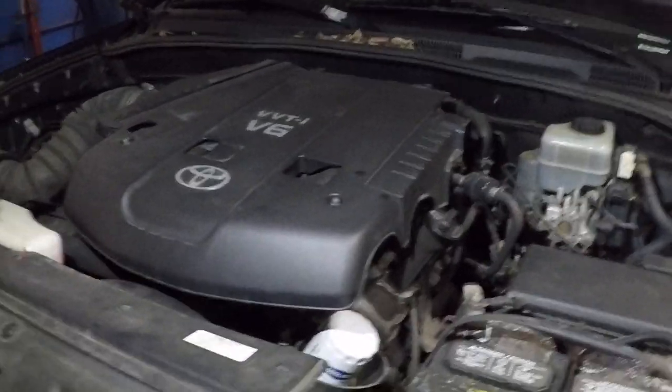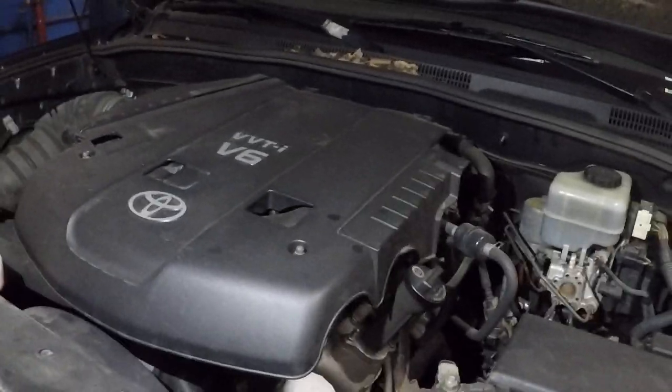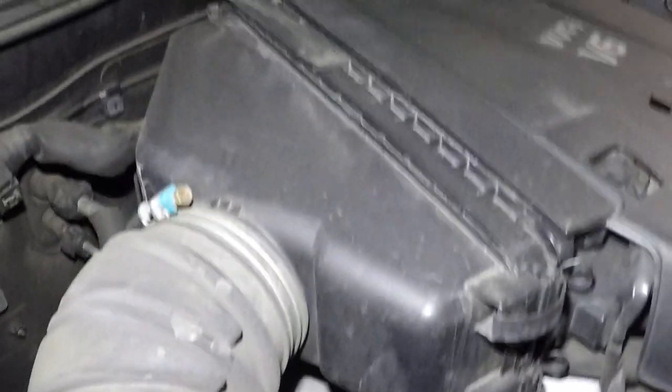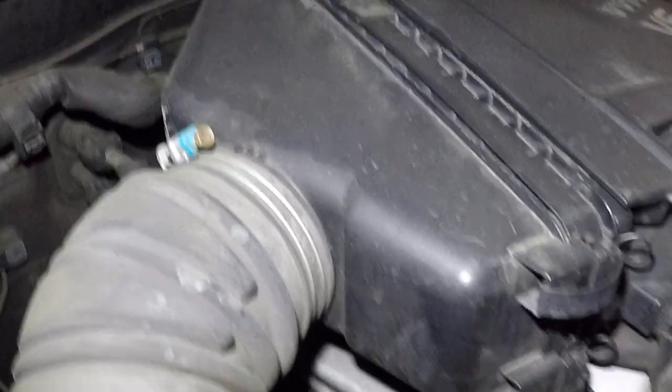Alright guys, 2007 Toyota 4Runner — how do you change your engine air filter? This is a simple job you should be doing every 10,000 miles, so two oil changes if you're doing synthetic oil and one filter change. You can also check in between — if it looks dirty, you can change it.